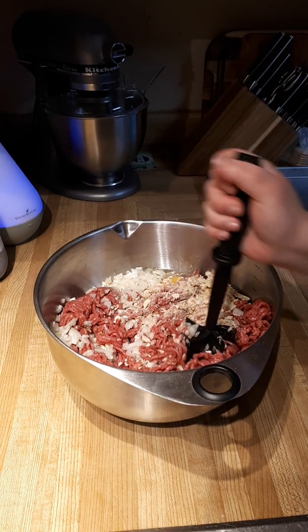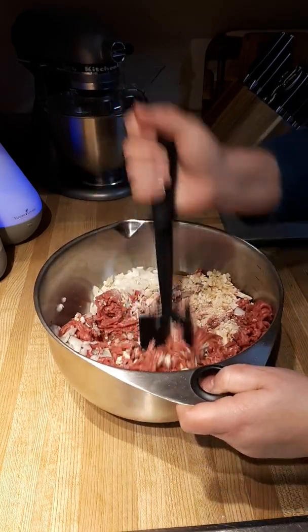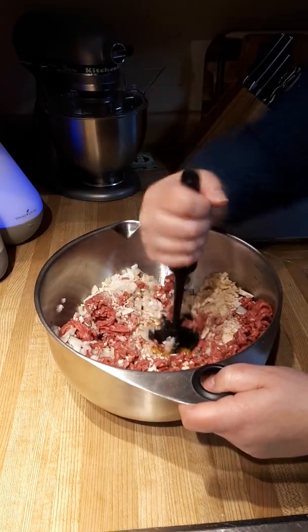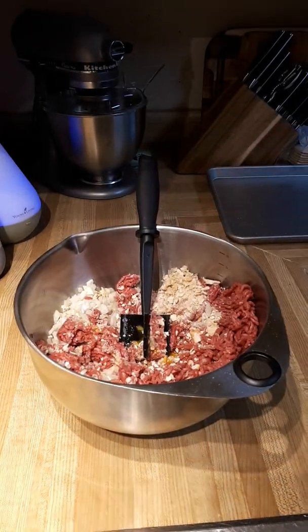Hello, it's Shawna, your Pampered Chef Consultant. Today we're making some hamburgers — cheeseburgers, I should say.